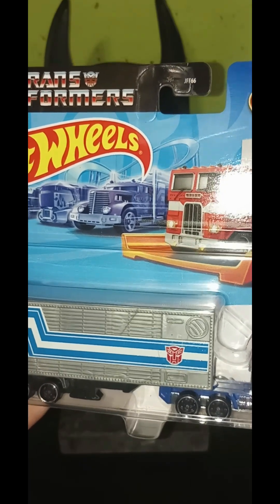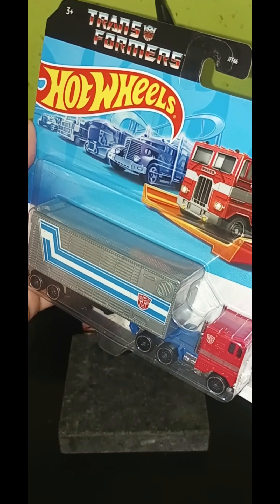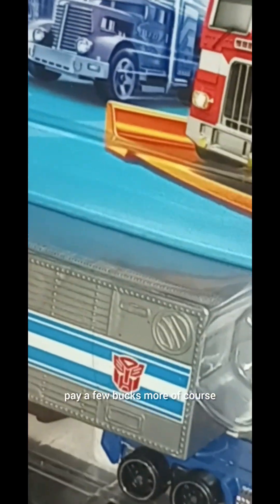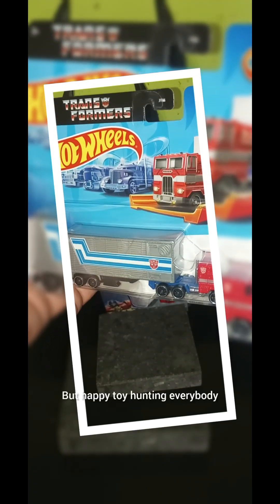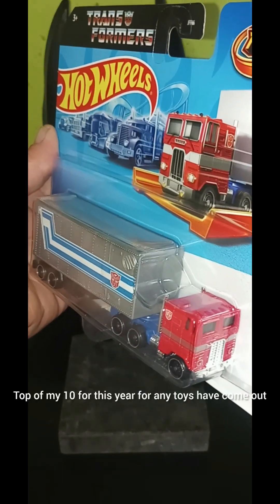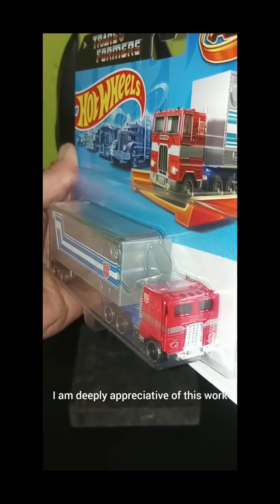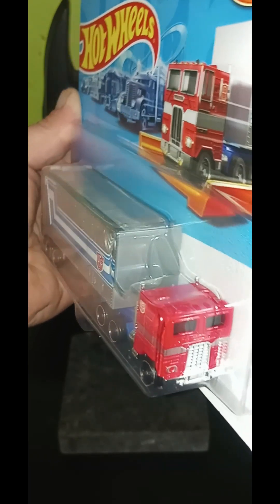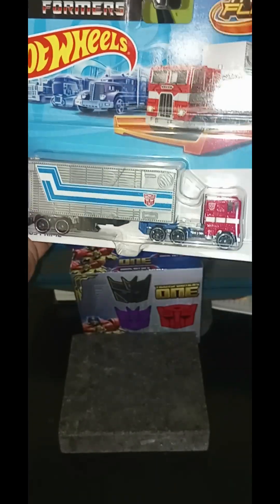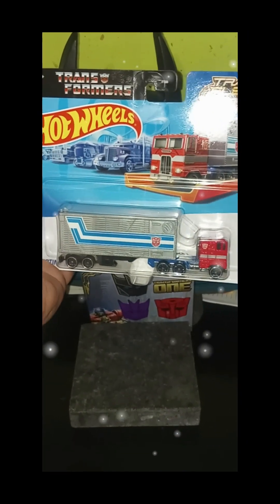Definitely, you can get this — I believe it's still available on BigBadToyStore. I don't have any links, but you can look on there. At worst, eBay — you might pay a few bucks more, of course. Happy toy hunting, everybody who's looking for this. It is definitely in my top 10 for this year for any toys that have come out. As far as Hot Wheels, I am deeply appreciative of this work. Drop a comment below, let me know what you think, if this is something you plan to pick up. Stay humble and true, my dudes. Thanks for watching. Take care.